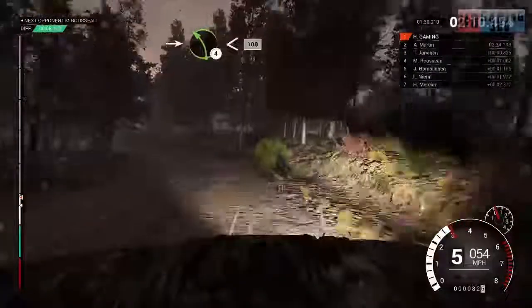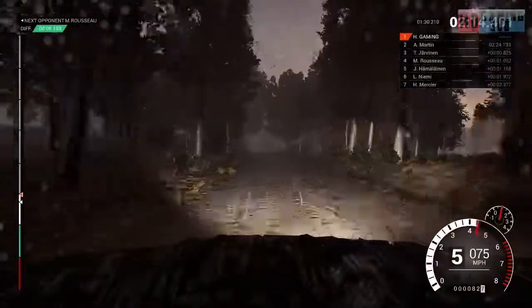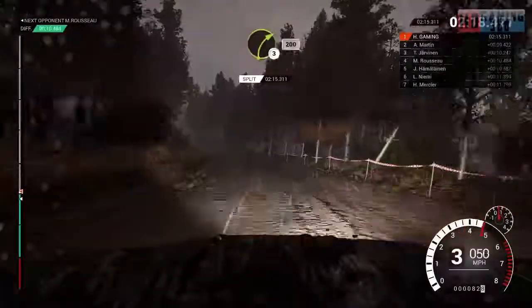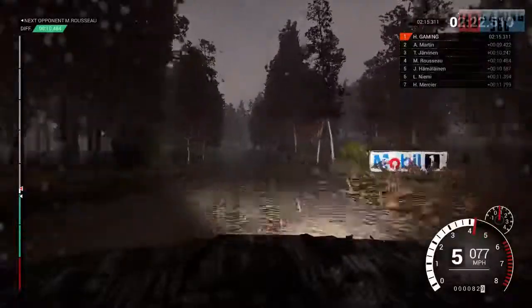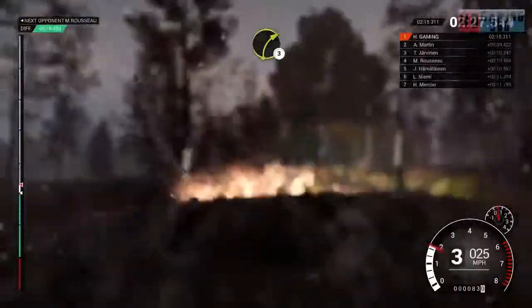Open, keep in. 100. Right 6. Into left 4 long, open, keep in, don't cut. 200. Right 3 long, keep in. 200. 100. Right 3. Right 3.